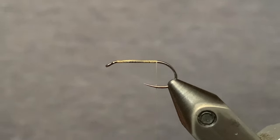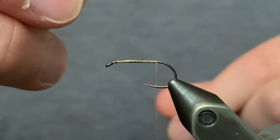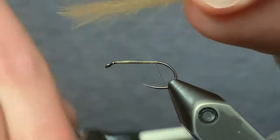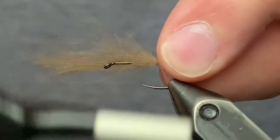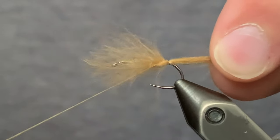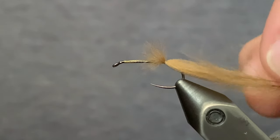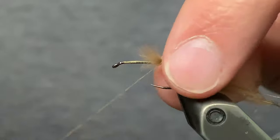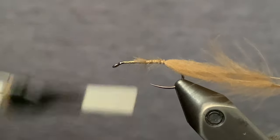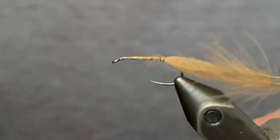Now we're going to grab two or three CDC feathers. We just want to get the tips even. Then just do a couple very loose wraps here just to keep it in place while we slide the feathers back to about there. Now do some securing wraps — wrap the tips all the way and then bring the thread back up near the eye of the hook.